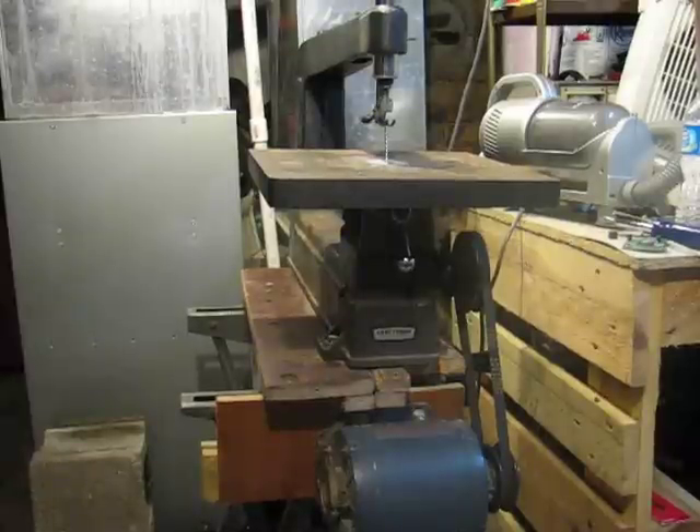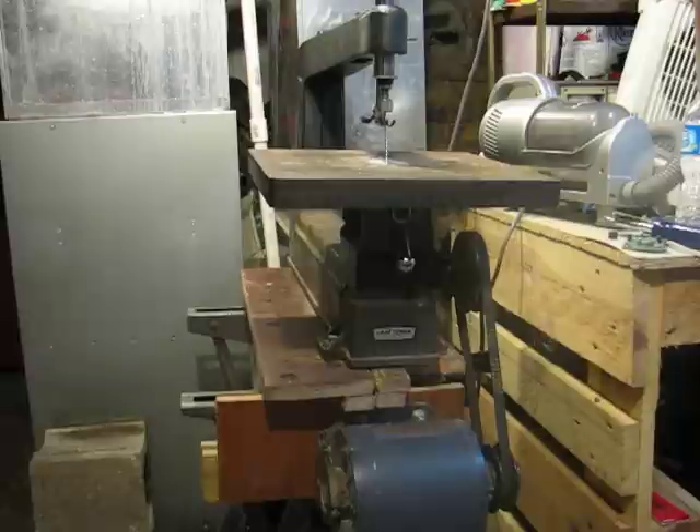Hey guys, old bit collector here. I thought I'd show off the new addition to the shop. As I'm getting ready to create my own PCB boards and some mini pinball machines, I thought it'd be about time to pick up a scroll saw. And what a scroll saw — I actually think this thing is older than gramps. I can't find a date on it; there is a stamp on the back that says Sears and Roebuck Corporation. But let me fire this thing up and give you a look.